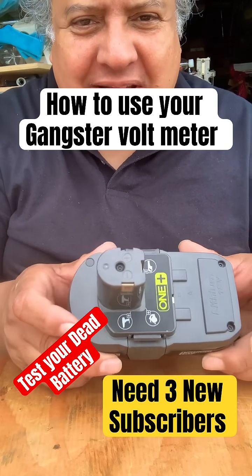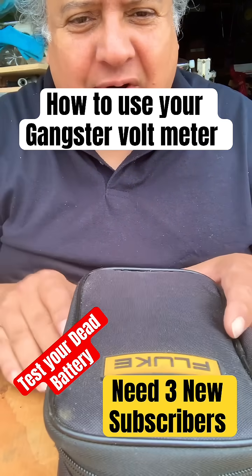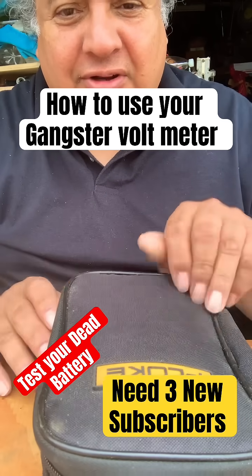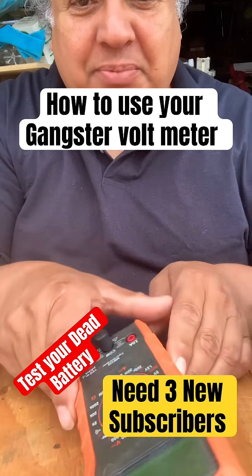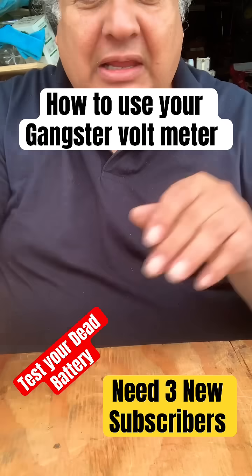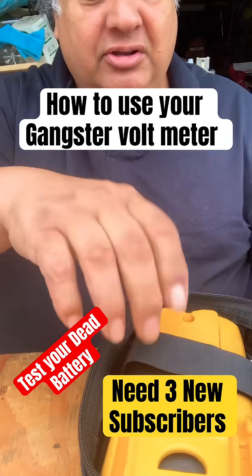Hey, welcome to Skunk Word. So you want to test your battery and you don't know how to do it? You buy a volt meter. Do you buy an expensive one like this, a Fluke, or can you get away with a simple one that you buy at a box store? Let me show you the difference between them both so you understand.